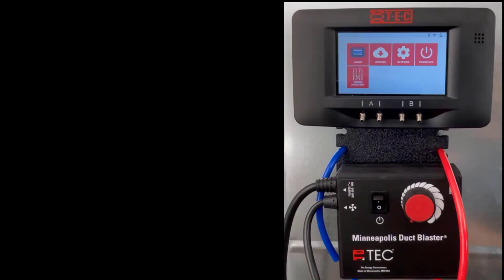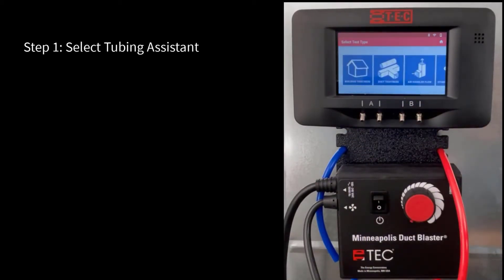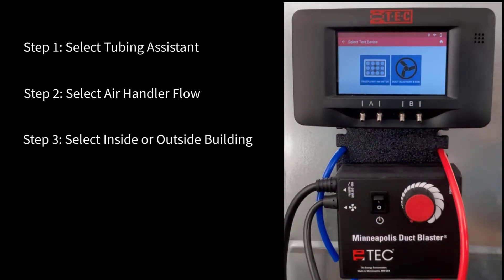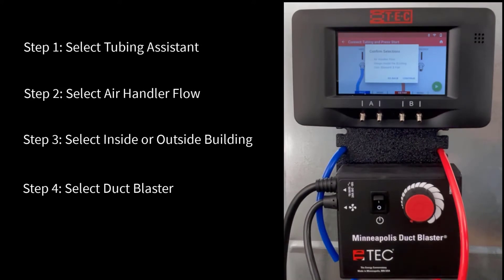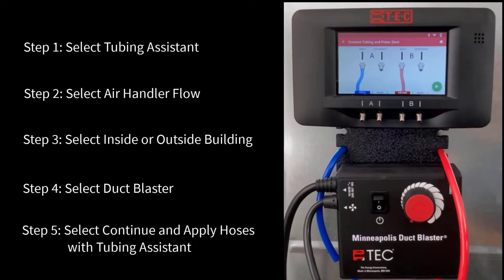To properly set up the gauge, let's press tubing assistant and select air handler flow. We are inside the building with our DG-1000 and we are going to use the duct blaster fan. Now we can click continue and hook up our hoses just as the tubing assistant is telling us to.